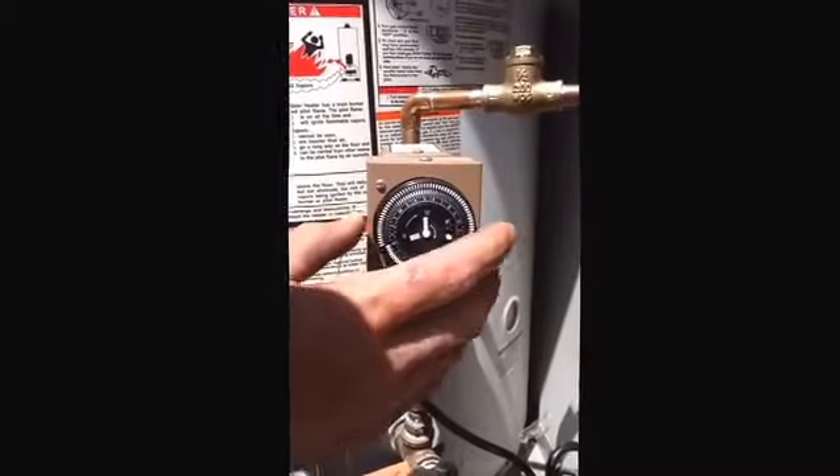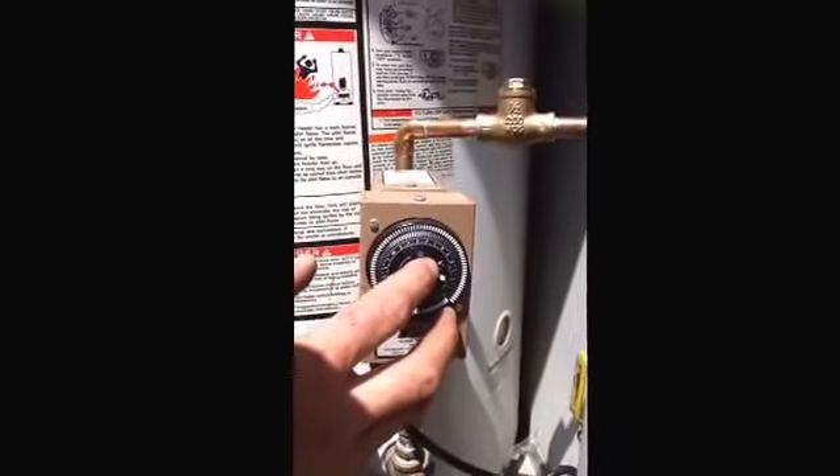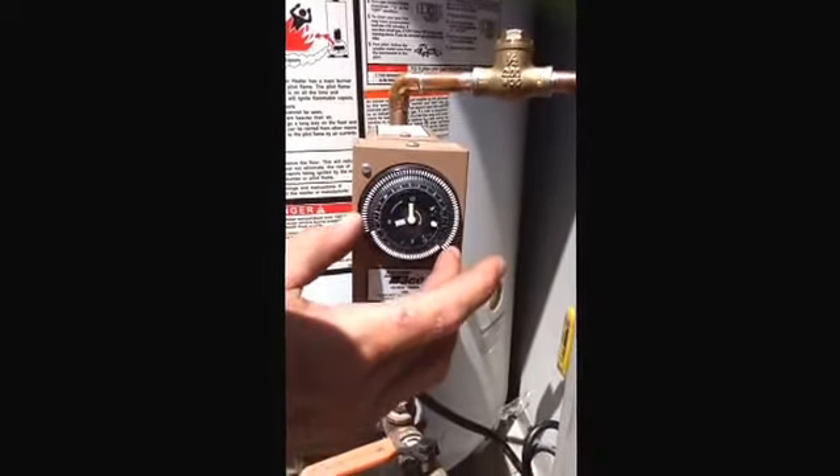This is your timer dial. Time of day is indicated by the little white arrow. You can adjust the time by twisting the knob in the direction indicated by the arrow.